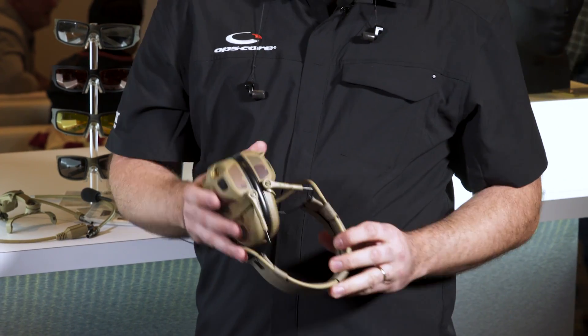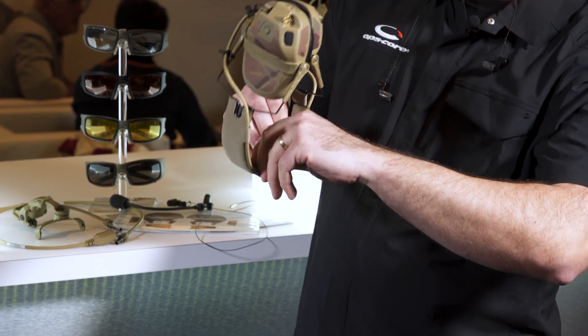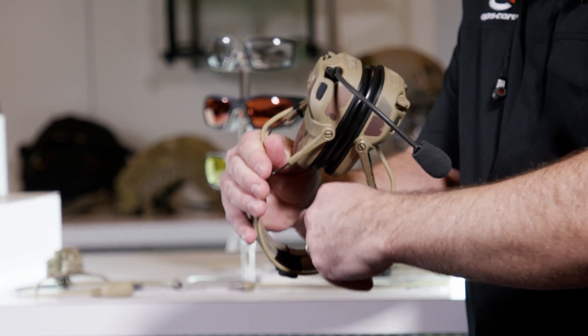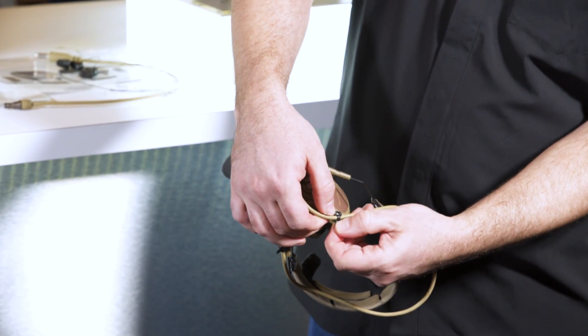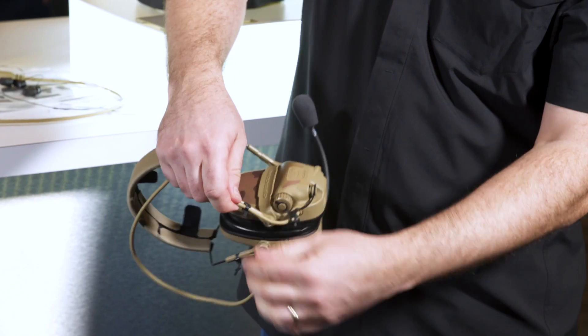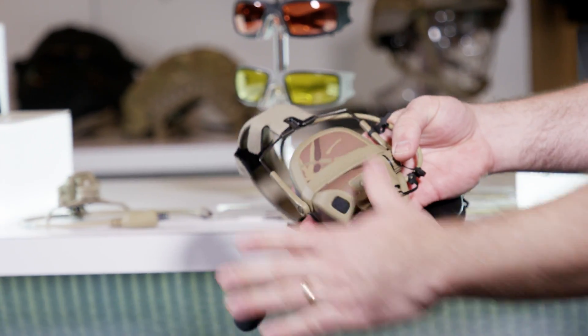The headset can be quickly detached from the headband. You have these three tabs, the cable comes around, and you have these cable management straps. Put the ear cup in your hand — it pops right off — and now your headband is not destroyed; you can use it again later.